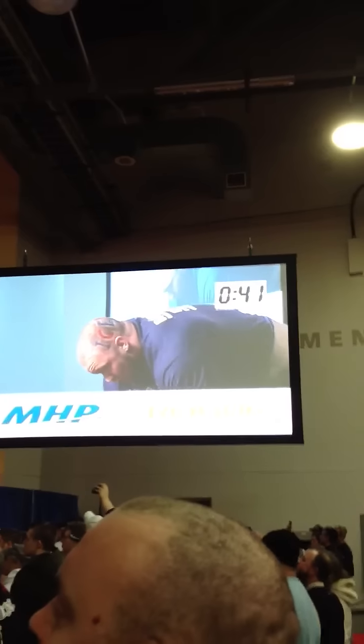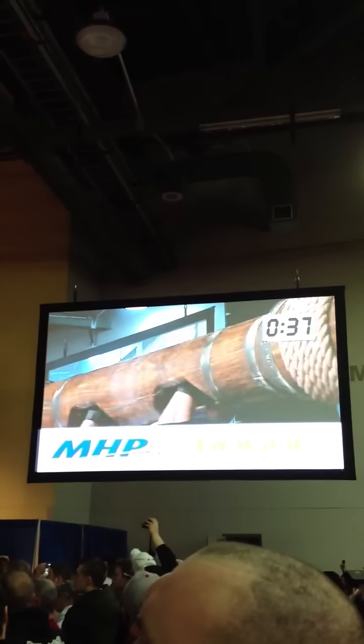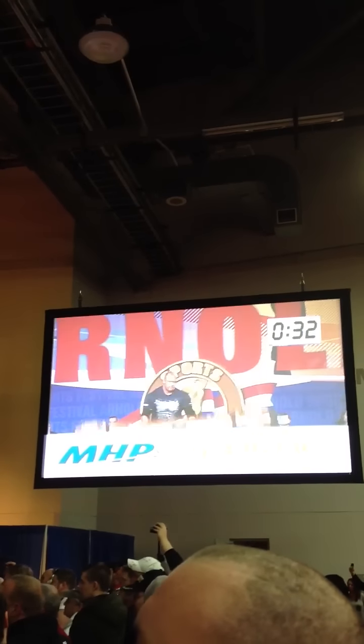Here we go. Hafthor Bjornsson has 40 seconds left. He's got the clean. Yes he did, that's two!